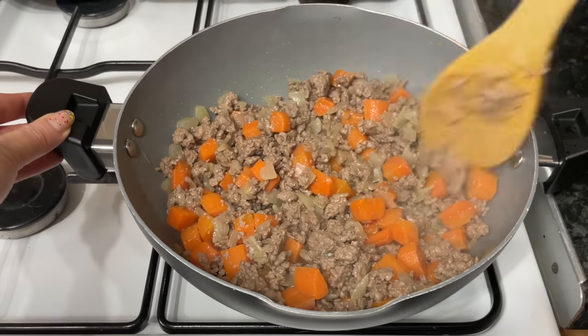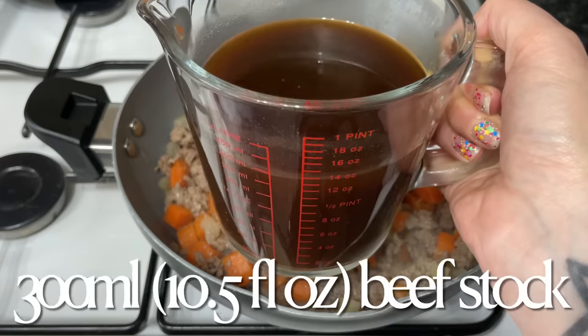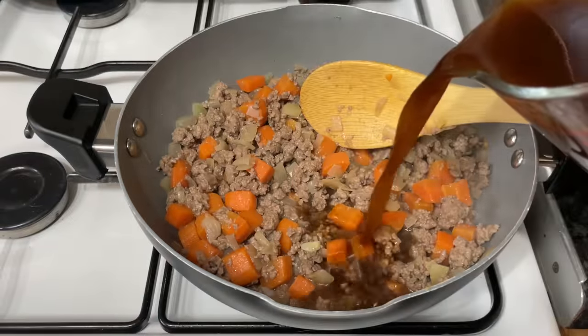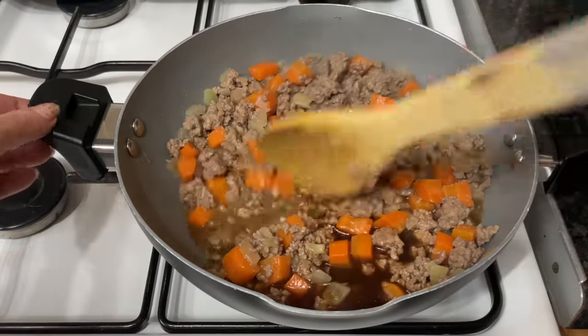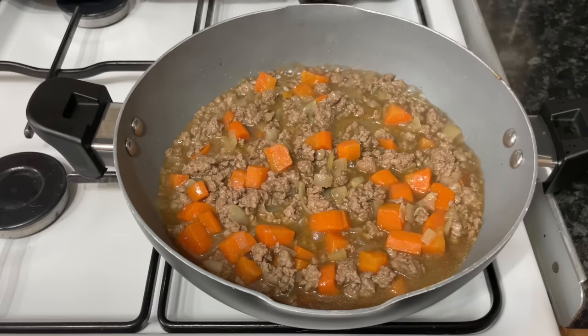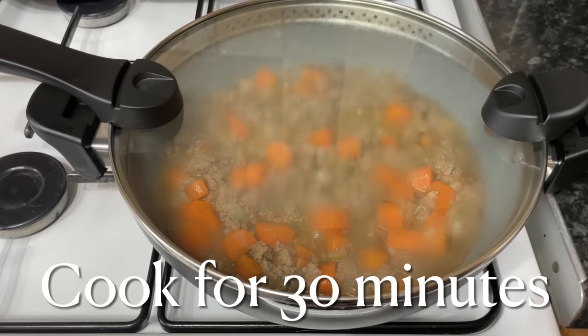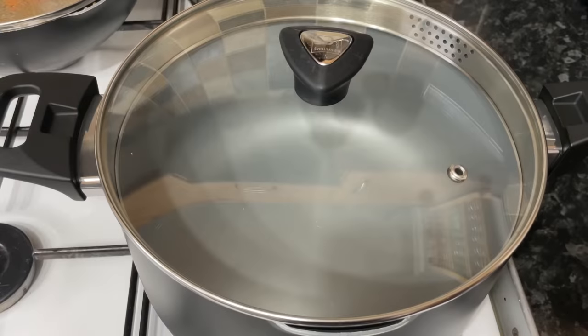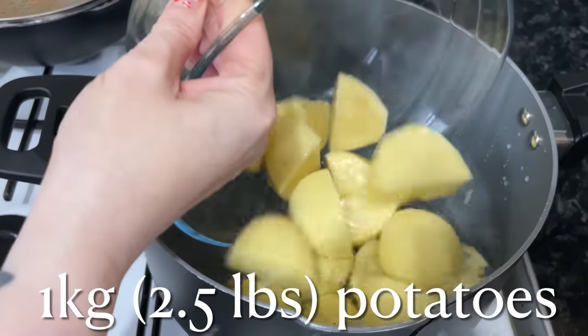Now pop in the stock. The amount of stock is completely up to you — I'm going to use 300 ml, but I had 500 ml there in case I needed more (I ended up not using it). We like a good bit of gravy in this but not too much — we don't like really watery mince, we like it quite thick. This is down to your own personal preference. Let that simmer away for about half an hour.